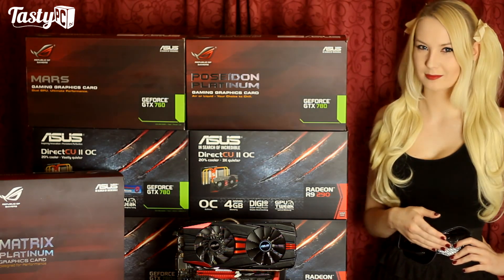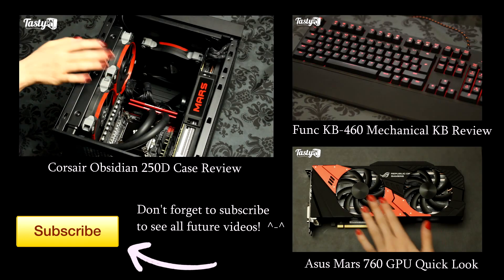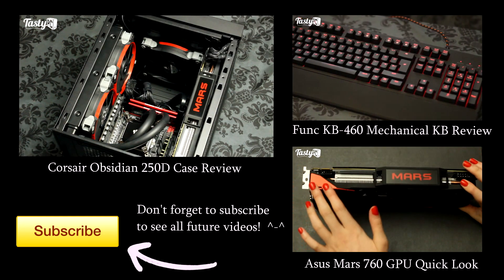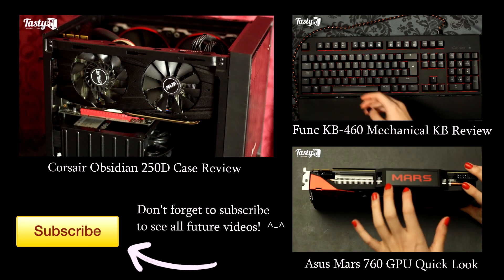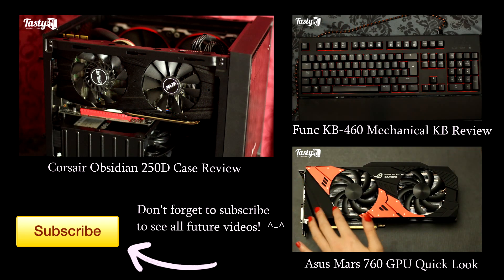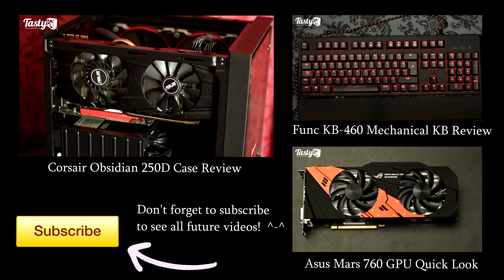This video has taken over two weeks to make, so I hope you like it. If you do, hit the like button, don't forget to subscribe if you haven't already, and thanks for watching.